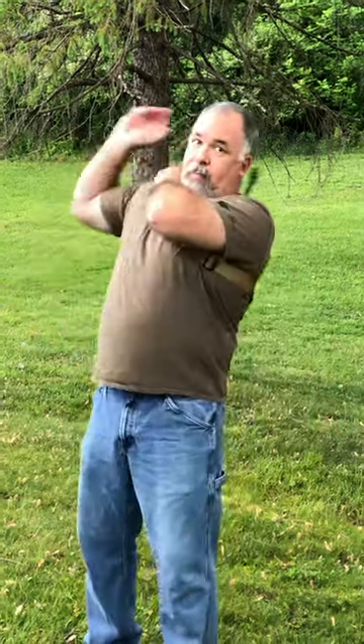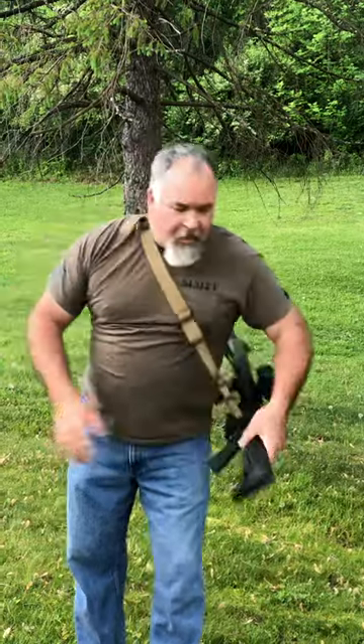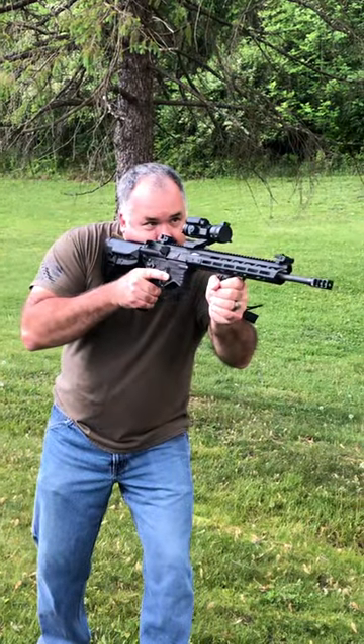Now, if you get tired of having this thing out in front of you, you can always sling it up and behind you. Hangs just perfect, just like you do when you were in the military. When you want to come back in the battery, sling it back around, and you're ready to go.